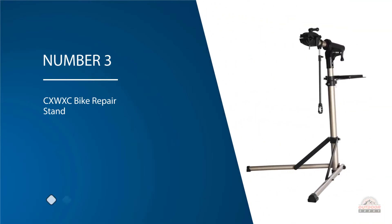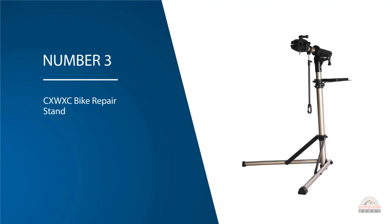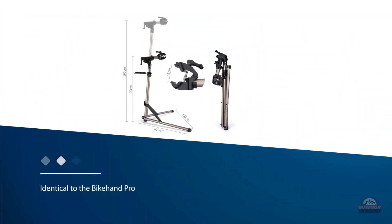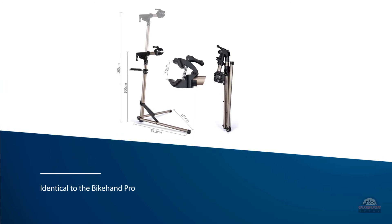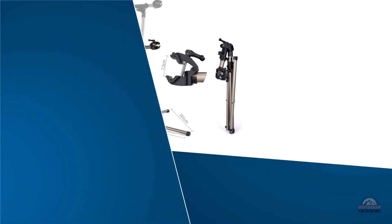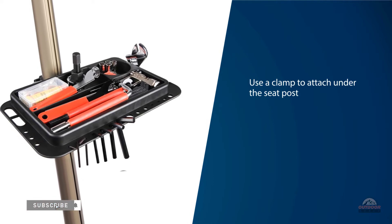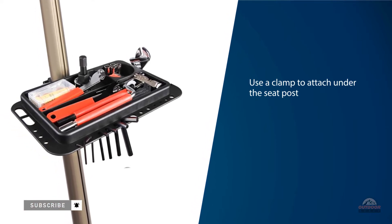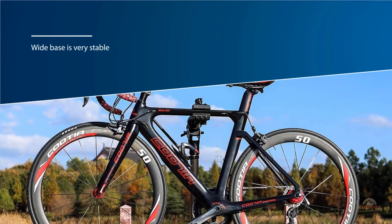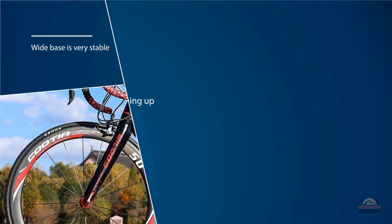Number three: the CXW XC bike repair stand. It is almost identical to the Bike Hand Pro, with a similar base and a clamp that attaches under the seat post or crossbar of the bike. However, the CXW XC is a few dollars cheaper. The wide base is very stable even on uneven dirt or gravel surfaces. It can handle bikes weighing up to 60 pounds, and the solid clamp firmly holds the bike under the seat post or crossbar.